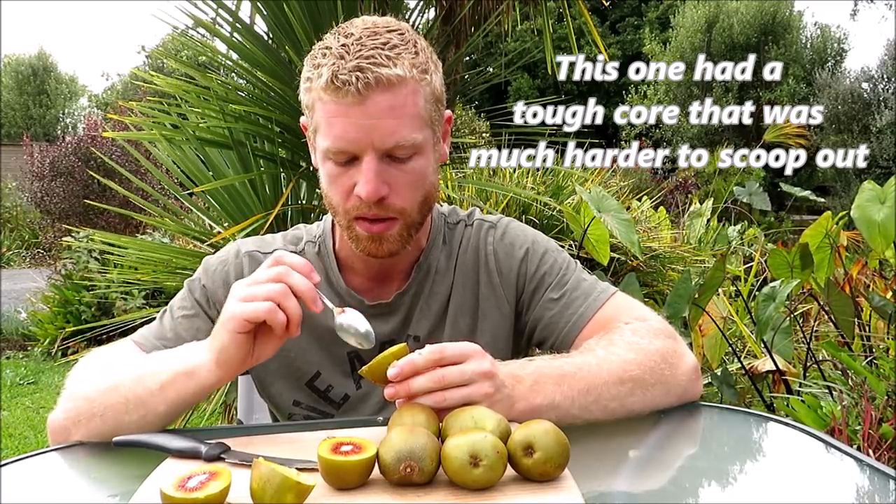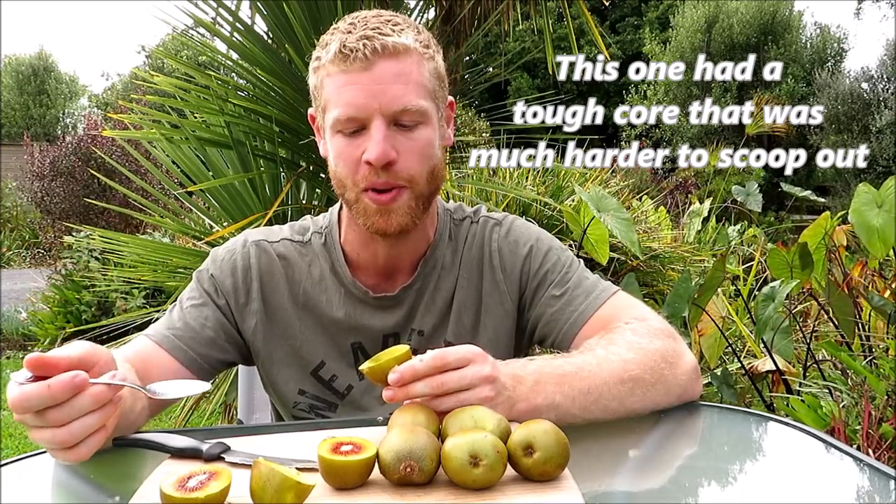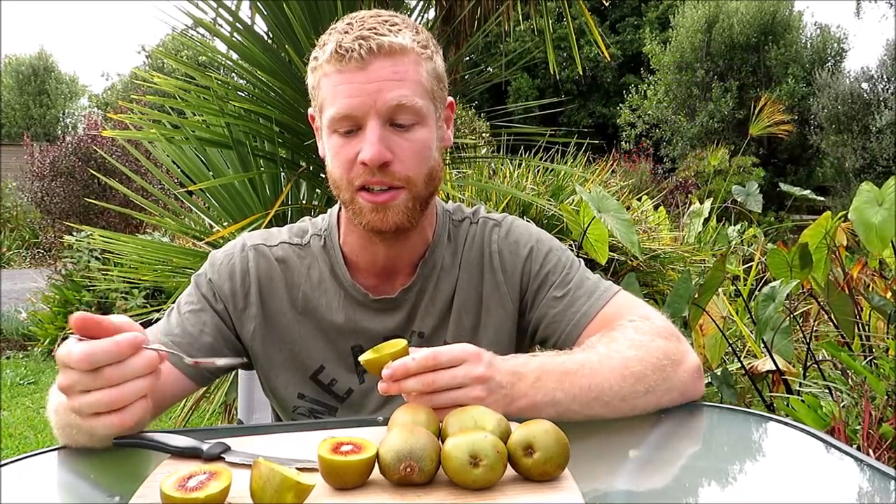So we're going to try this more firm one and see what that one's like. You can definitely taste that sort of berry flavour in the background. That one's just as nice, but when you eat this one it's just easier when it's softer to scoop out. So either way, I think it's pretty good to eat.